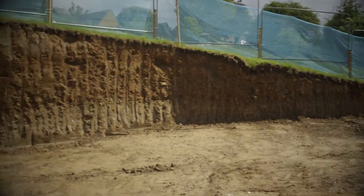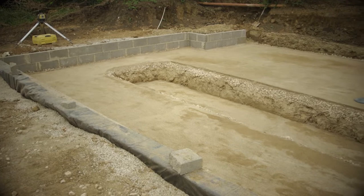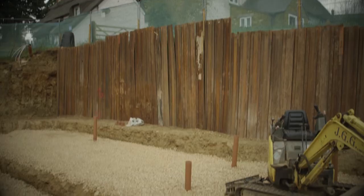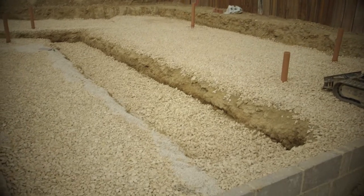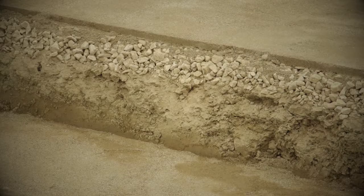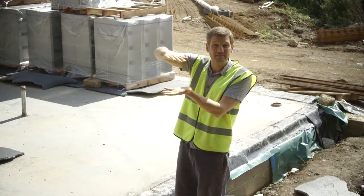So the sandwich of the floor is: we scraped down, we removed all the soil, we've got a nice even bed, then we laid down a load of clean crushed stone which is a good drainage layer to spread out, then this sand blinding on top of that, then a green plastic radon membrane that's all taped.